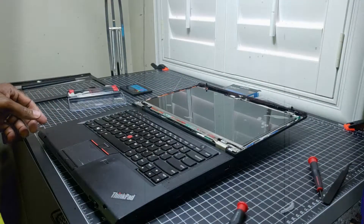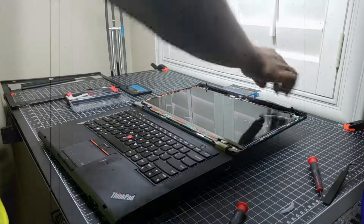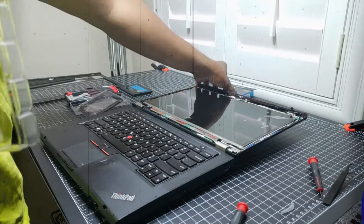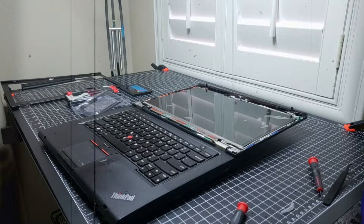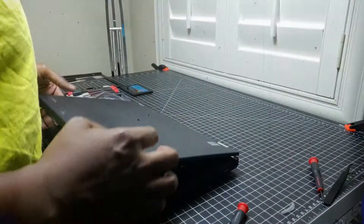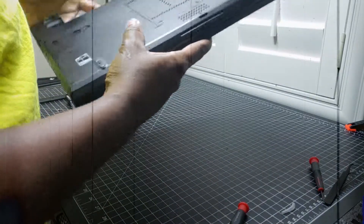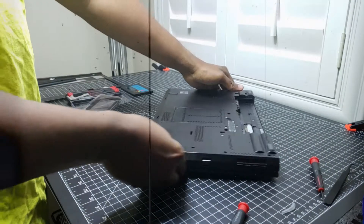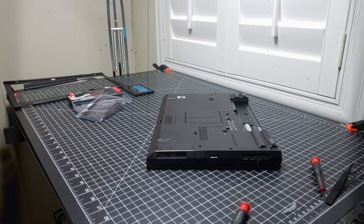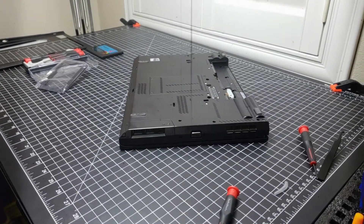The next thing we're going to do is the hard drive. Generally when you take these hard drives out - I'll move some of this stuff out of the way. When you buy it, it comes with a tray that you may or may not end up using, and there's also a tray in here that keeps everything in place. It holds the SSD in place. The way you get to it is you flip it over - I'll zoom in just a little bit so you can see what I'm doing.